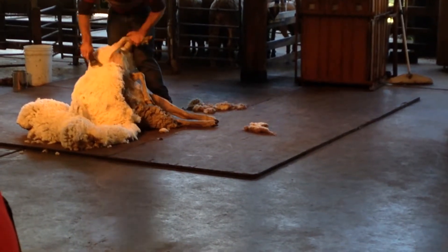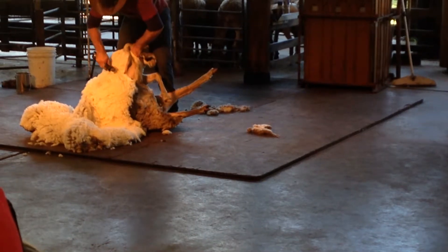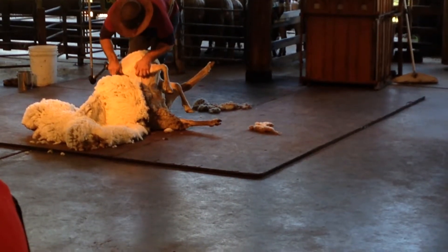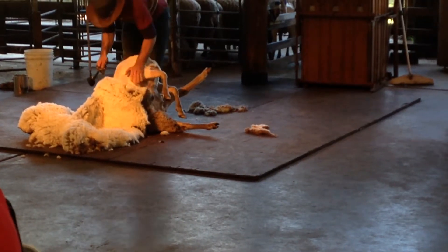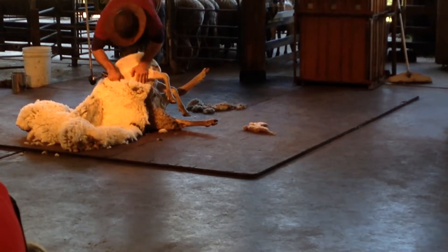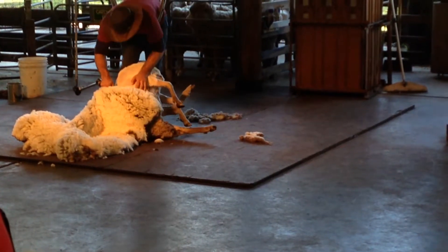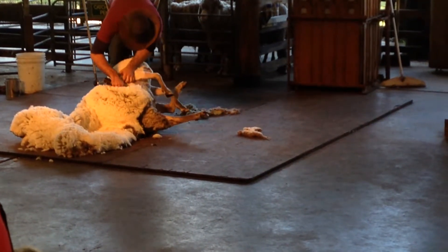Now this side is called the wicking side, and it's called that because it's the last side the shearer does. Being already very close to finishing, all the shearer has to do now is to rip down this last side very quickly and the sheep is finished — get it out and bring in another one.